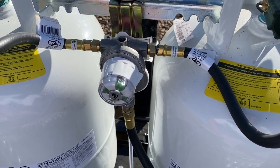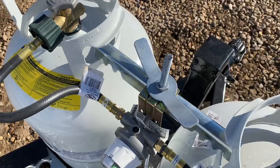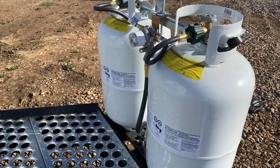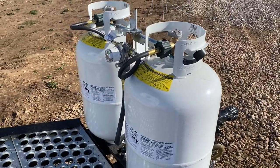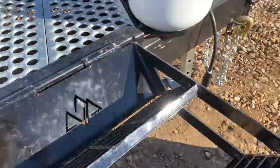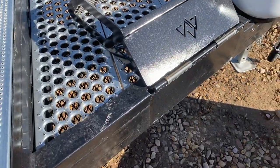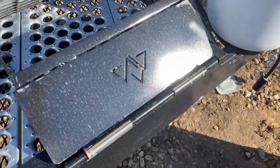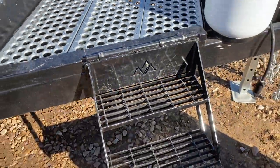It's got this wing nut that locks your tanks down. Most places, depending on whether you unload your tanks or not, can actually fill them right on the camp — pretty easy setup. There's a tank cover that keeps your hoses from getting sun-rotted. Then you have your step, which just folds up. A lot of people ask what holds it down — it's a pretty heavy-duty step so it's not going anywhere. Make sure that's up when you're traveling so you're not dragging it.